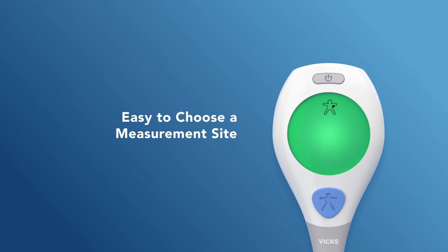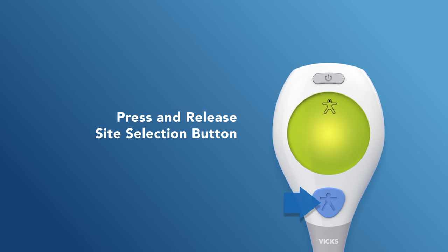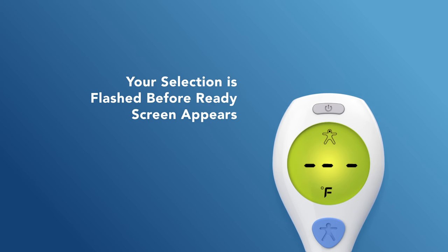Next, the display will ask you to choose a temperature measurement site and cycle the options between either oral, underarm, or rectal measurement sites. Press and release the blue site selection button when your desired selection is shown. The display will flash your selection for three seconds before displaying a ready screen.